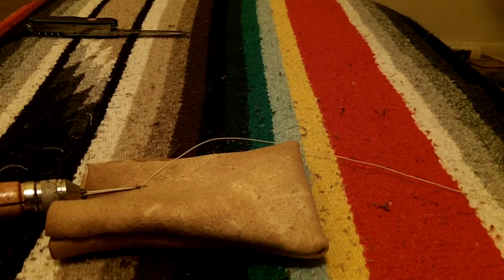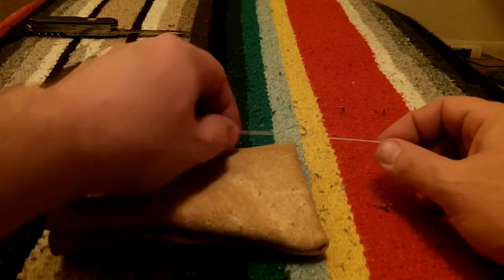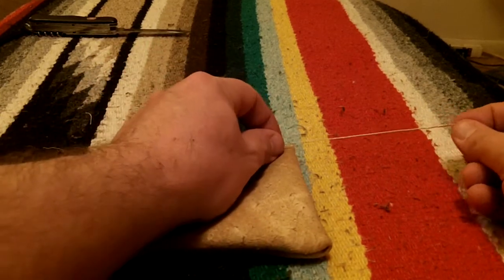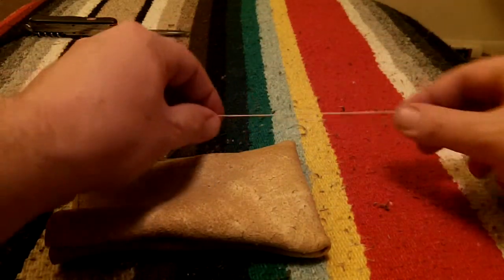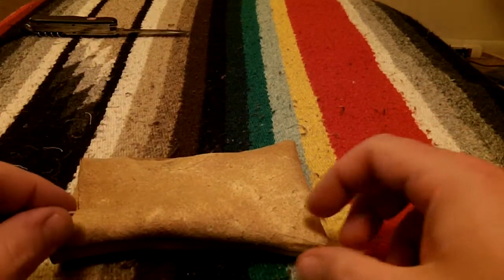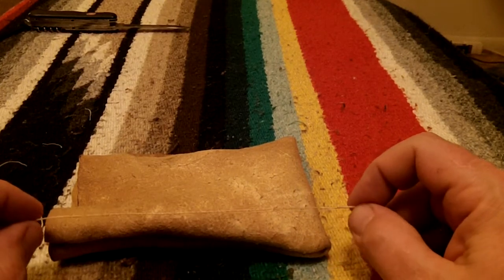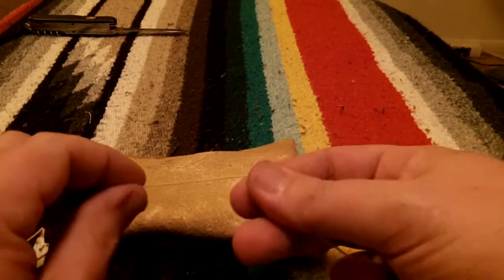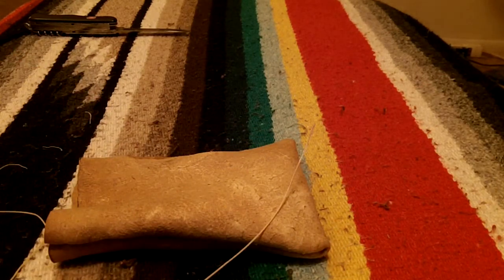Then I just take and do two double overhand knots. One thing I'll mention — when I started this video I wanted to do it by the instructions, and the speedy stitcher instructions tell you to leave an extra three inches when you pull that first piece out. But really I think it's better to leave a good six inches — that's what I normally do. It's a lot easier to tie it off at the end because you're left with a piece you can actually get a hold of. But it's up to you.